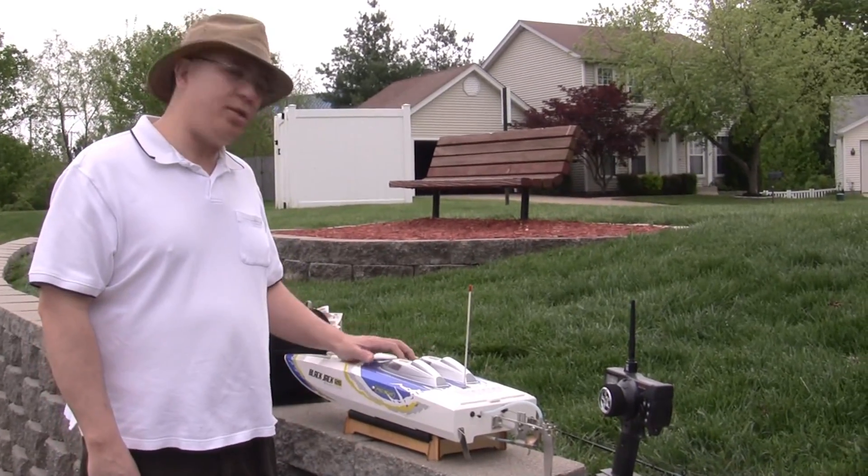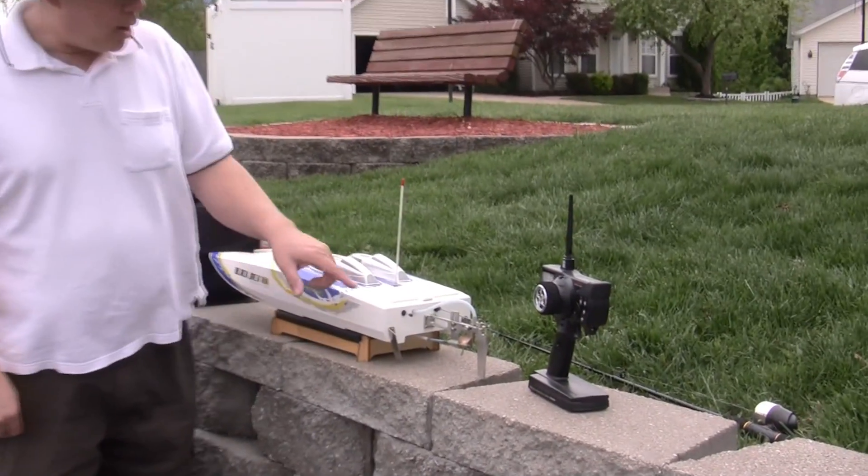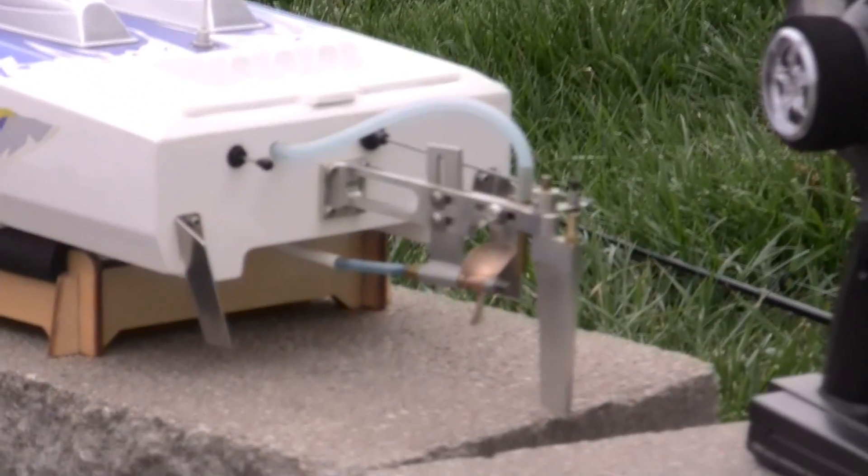Okay guys, I've gone ahead and put my newly detongued, sharpened, and balanced prop on my Blackjack 26 and we're getting ready to put it in the water.